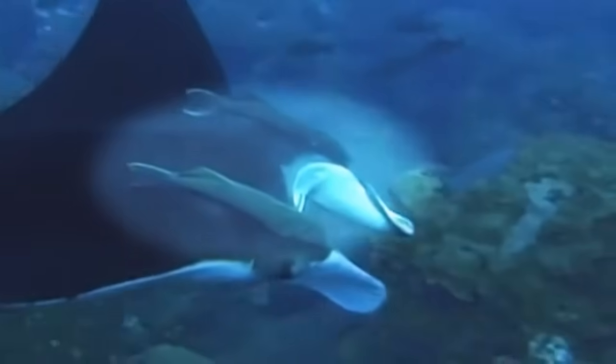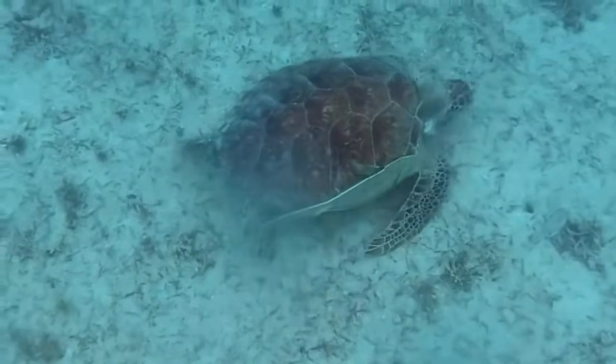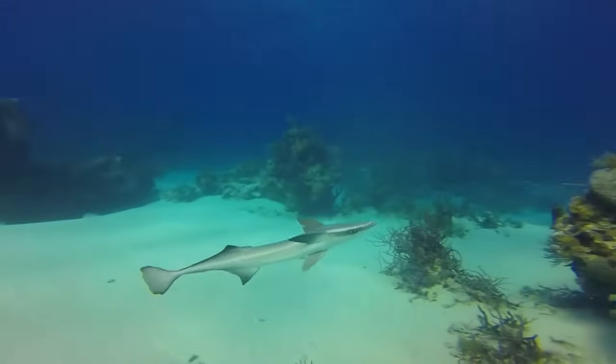Several remoras may be attached to one animal. Remoras were historically used for sea turtle fishing and are still used to catch sea turtles in some areas of the world.